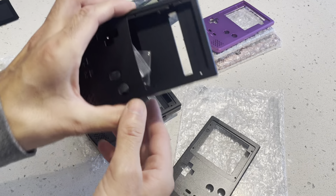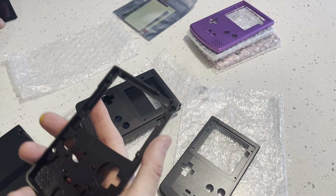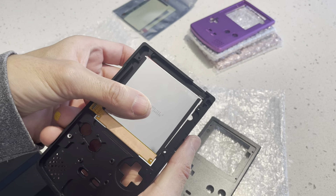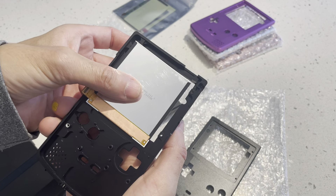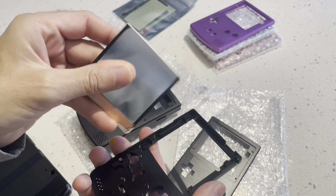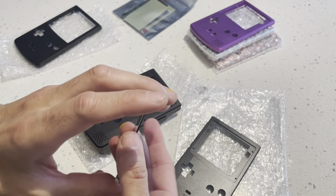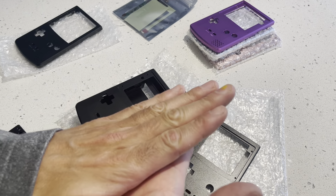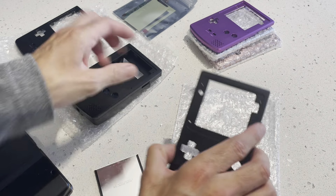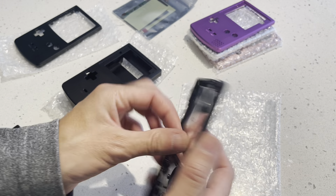So this is the Retro Pixel 2.0, Q5 2.0. It'll technically also fit the Q5 screen — meaning there's room for it — but you can see there's actually too much space. You don't have to cut anything, but you'd need to devise some method, like 3D printing something or taping it. This older housing is what I'd call the 1.0 version — the Q5 by itself, Retro Pixel 1.0. It's essentially the same screen and kit, just without being glued to the front glass.